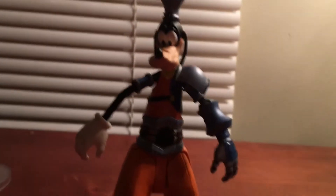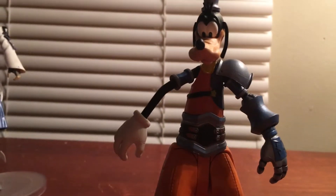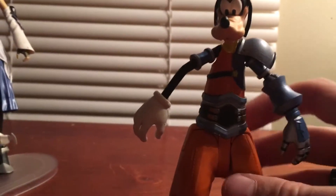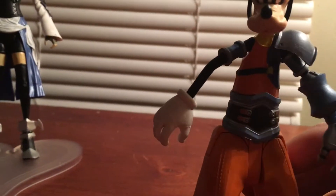Hey everybody, what's going on? It's DC Vlogs here. I'm just gonna make another quick video to show you guys the figure that came in the Aqua Pack, which is the Birth by Sleep edition of Goofy and his Royal Knights armor from Disney Castle. There's not really much to talk about with this figure besides...